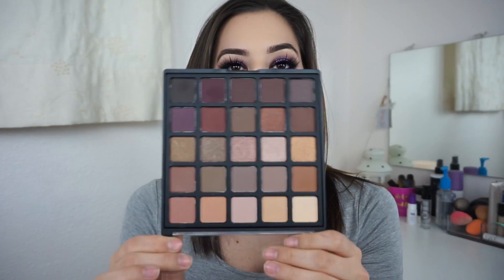I wanted to do something monochromatic and purple for New Year's. Since I did silvery white in my Christmas tutorial, I wanted to do something a little different and more out there. I also used one of the new Morphe palettes — I believe it's called something Mocha — it's the more purple palette, plus one other shade from a different palette.